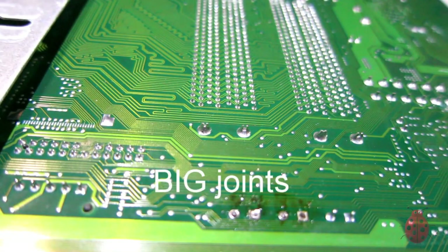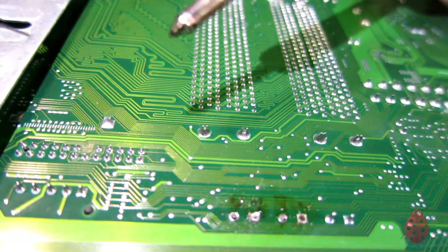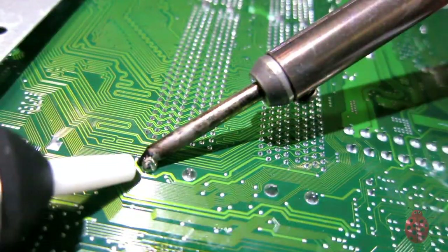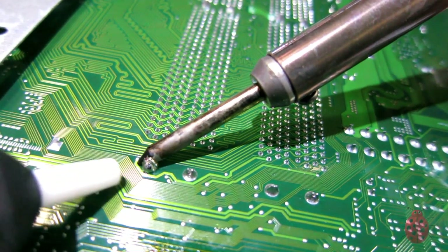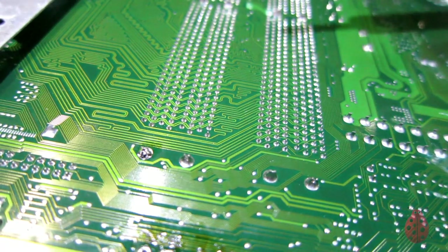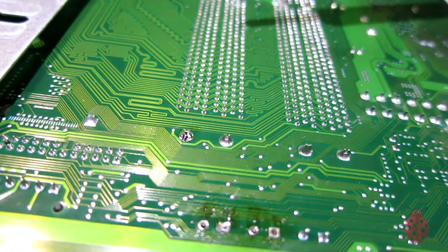For these larger ones I find this works a lot better: a little bit of extra solder, then get the solder sucker in there — look how clean that sucks it all up.